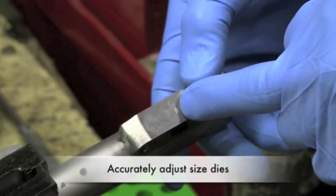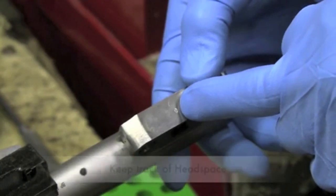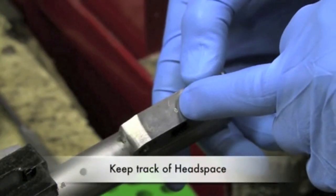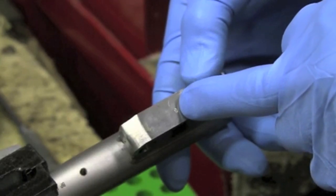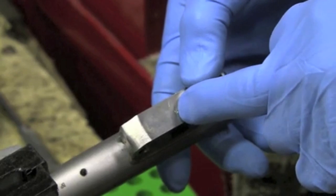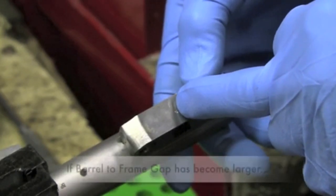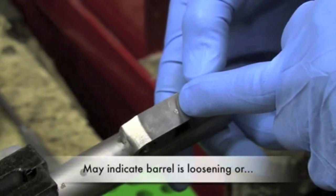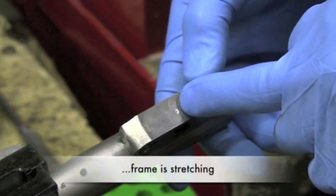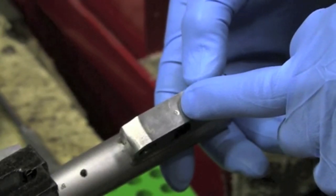This will make it easier when it's time to adjust your sizing dies or compare factory ammo headspace against your barrel-to-frame gap measurement. Also, over a period of time, if you double-check to verify this gap and find it's become larger than what you originally marked, it would indicate that the barrel itself is loosening or the frame is stretching. So for reference, mark your barrel-to-frame gap on the bottom of the lug.